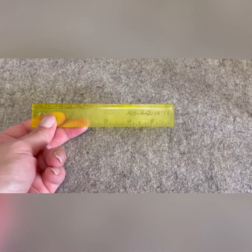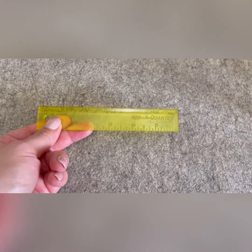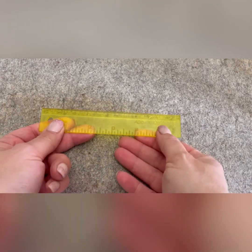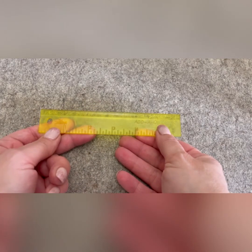Here it is — it's a ruler that adds a quarter of an inch. You can measure and add a quarter of an inch to anything you're doing.